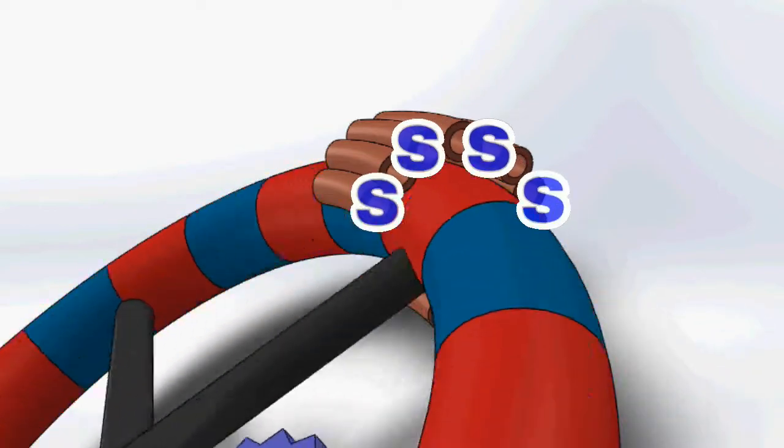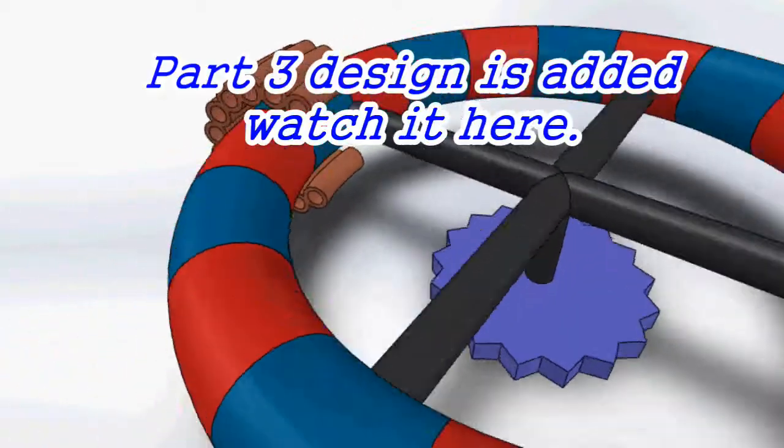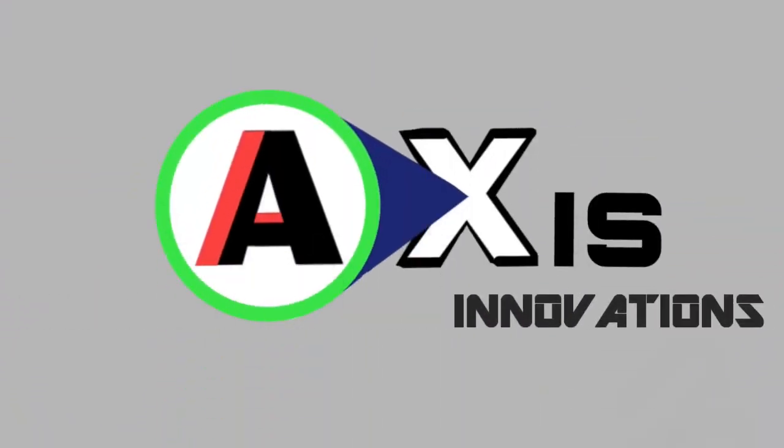I don't think this configuration can be used as a generator. If you have any idea, please comment it. Thank you very much for watching, and see you next time.